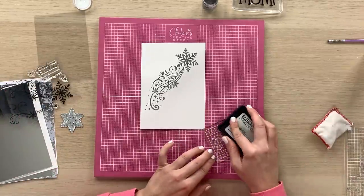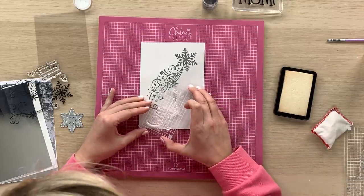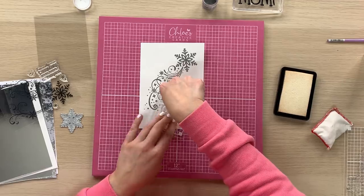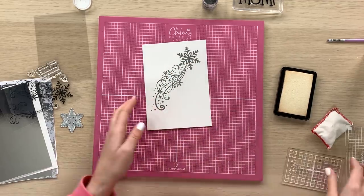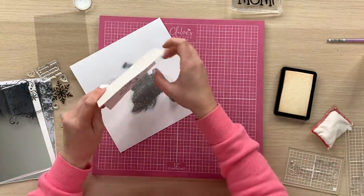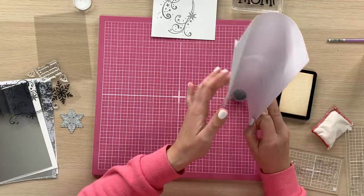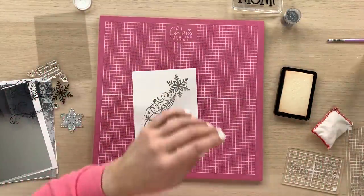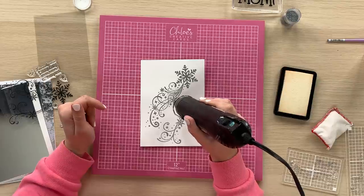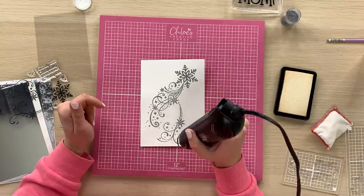I'm going to take the smaller swirl now and ink this design up, then position it on the card. This is the beauty of clear stamps — you can see exactly where you're stamping. I'm going to lift that off and cover it with the metallic silver sparkle embossing glitter again, then heat that up using the heat gun, holding it still and moving it over the image as soon as the embossing powder starts to melt and change.